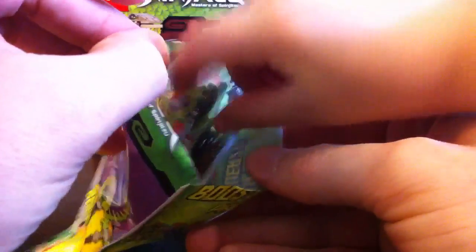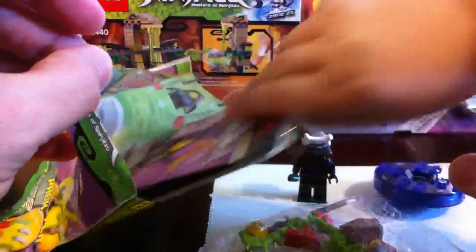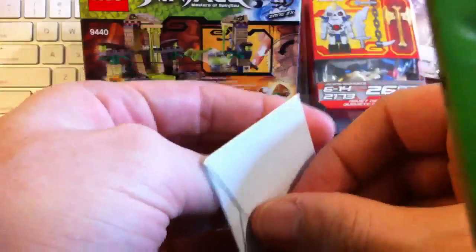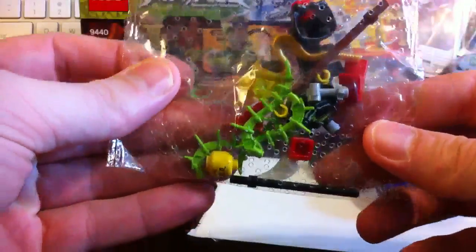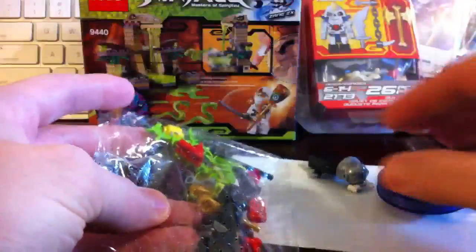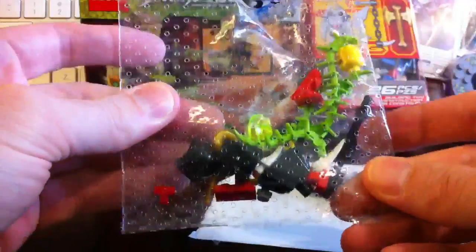Okay, what's next? Look at this. What is that? I don't know what that is — we'll have to see. That's interesting. So let's go piece by piece. Here's the bag — booster pack, 27 pieces. And we got this, which is a booster pack of all kinds of different weapons. Whoa, and look — a new helmet! Look what I found in here — more cool stuff. Sweet.